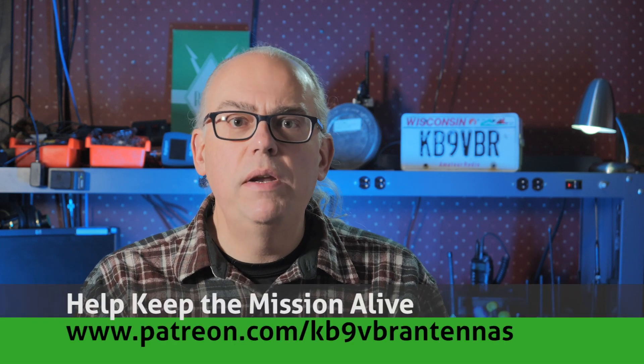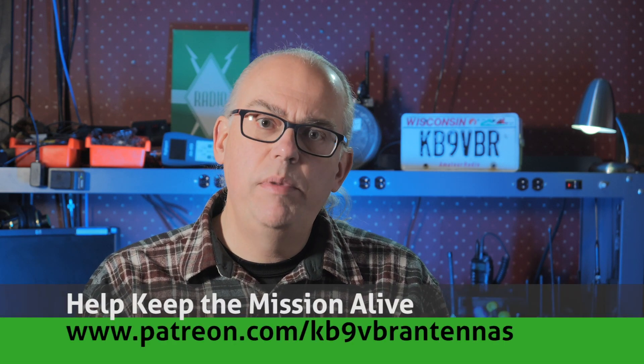Also, check us out on Patreon. Patrons help keep the mission alive. That's over at patreon.com/KB9VBR antennas.